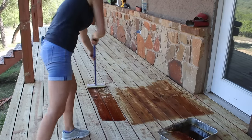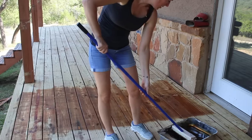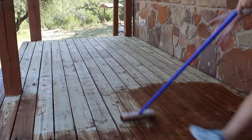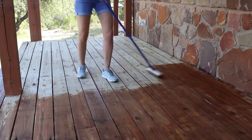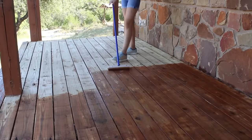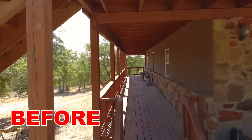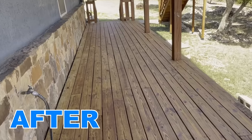The last part of refinishing is the easiest — just throwing down some new stain. They make these mop-looking applicators that make staining a flat surface easy, just like mopping a floor. It only took me about 40 minutes to coat the entire area. My boards are really dried out, so after applying this first coat I'll let it dry for a day or two, then come back with a second coat.